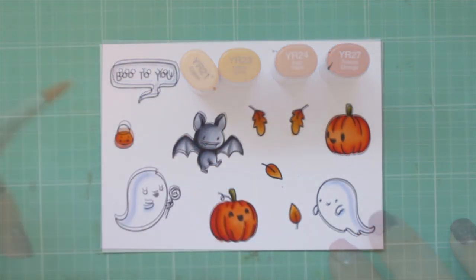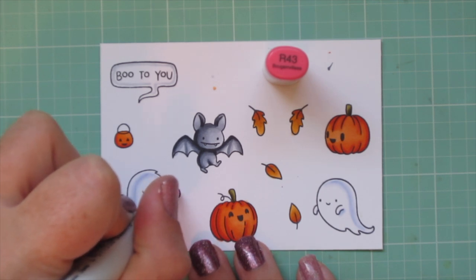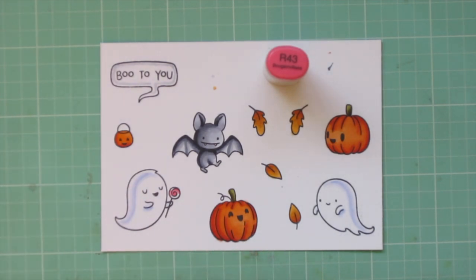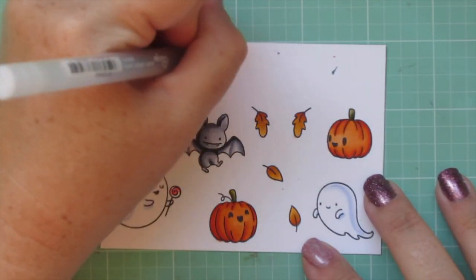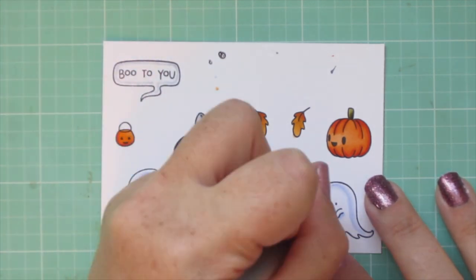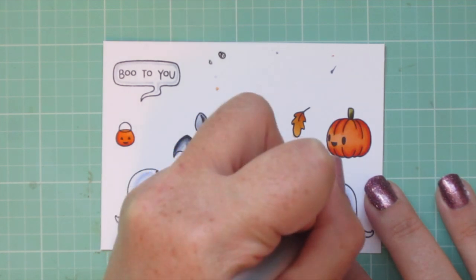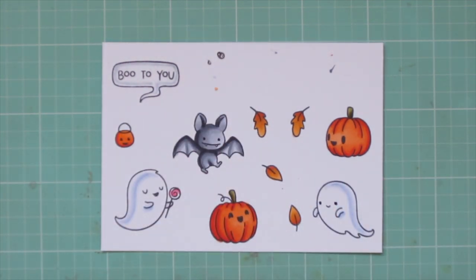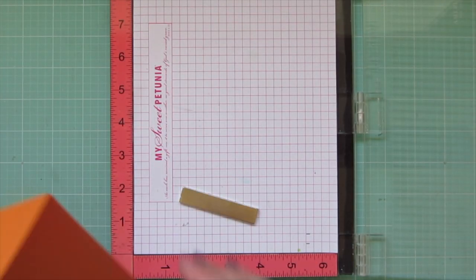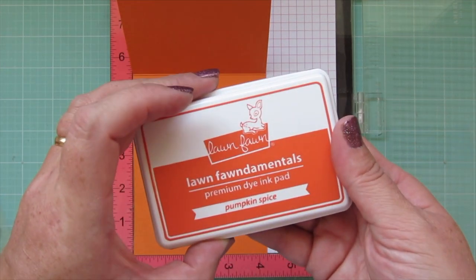YR23 was a bit darker than I expected but I decided to just go with it, then added YR21 for a little more contrast and to lighten it up. I added just a tiny bit of color to the lollipop with YR43, doing kind of a pink and white swirl on there. I took my black Sakura Jelly Roll pen and went over the eyes of the bat and the ghost that has his eyes open, then trimmed everything out with their coordinating dies. Coloring is finally done!